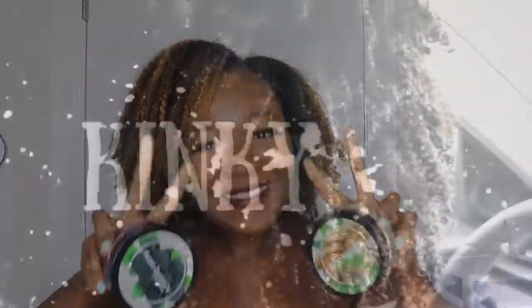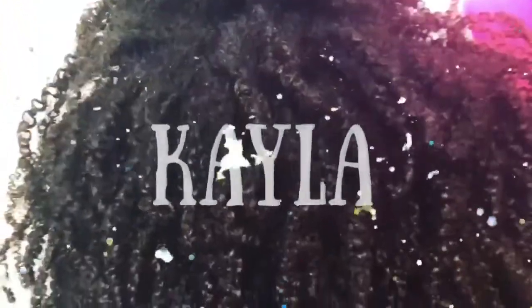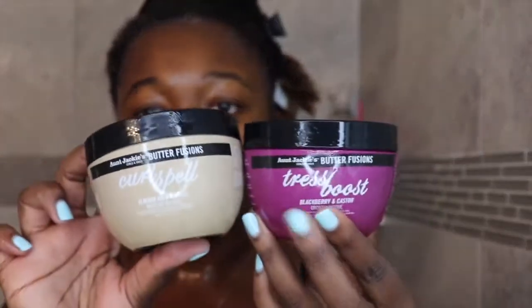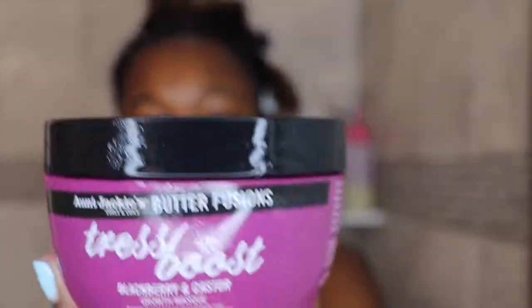I'm actually going to be combining them and you'll see everything in the video. So we are jumping right into this video. I will actually be combining these two On Jackie's deep conditioners. These are from their new Butterfusions line. I have the Almond Milk and Shea Moisture Mask and then the Tress Boost Blackberry and Castor Growth Mask.